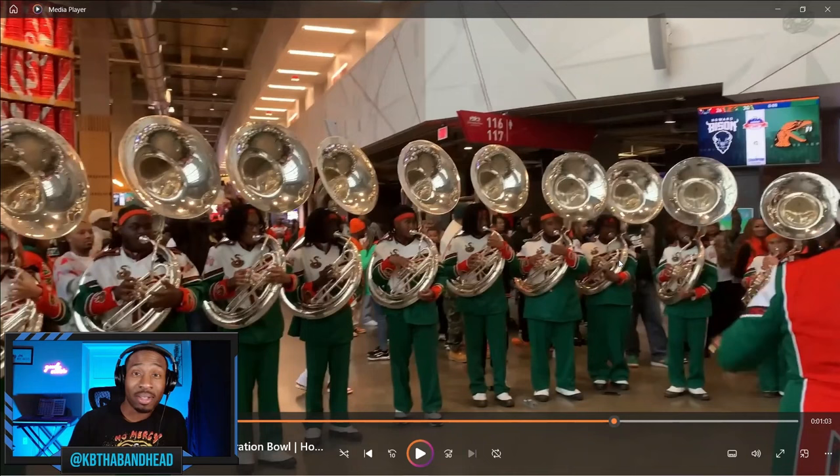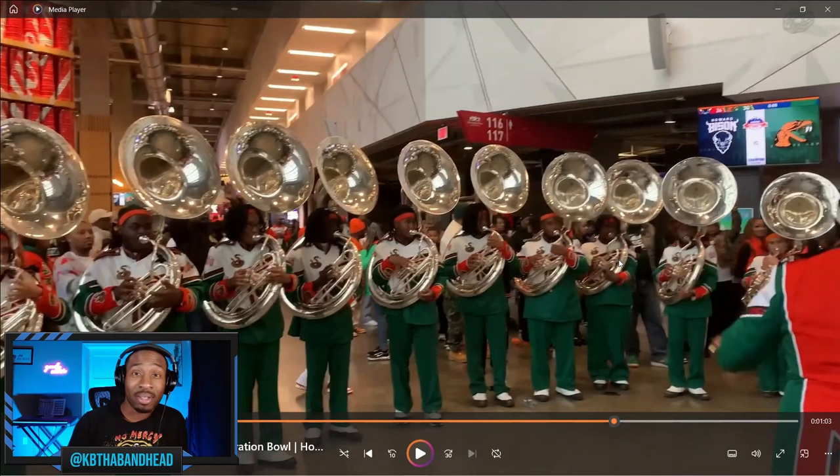I ain't gonna hold y'all — bro, I like this so far. I wish the video was a little bit longer, but FAMU, you got something, bro. I think FAMU really got something. I'm looking forward to some tuba battles from this section. Y'all bring this pain into the new marching season — I want to see y'all go against some people, man.